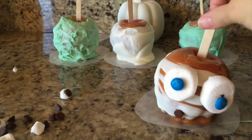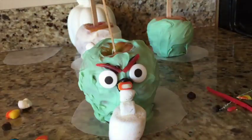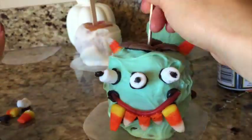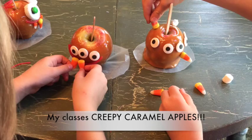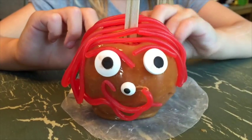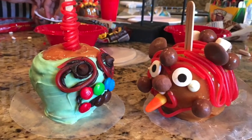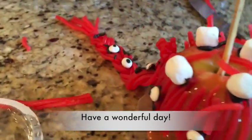Yuck. Sorry mummy guy! Try not to eat all of your candy while you're doing this and have fun. I'll see you later, thank you.